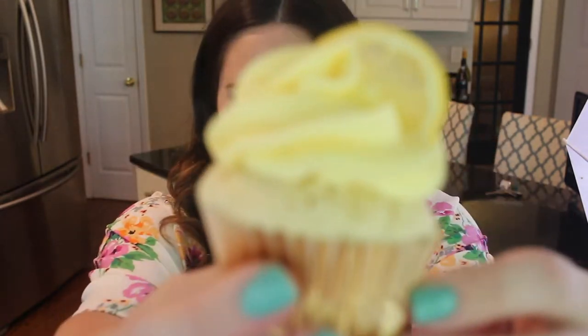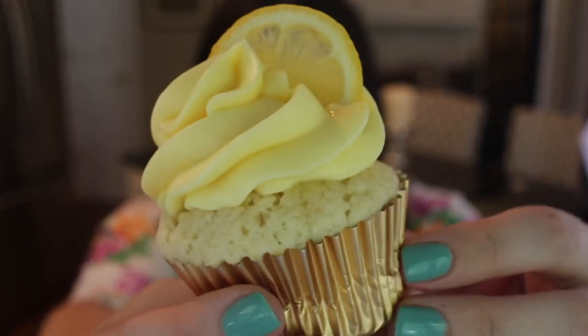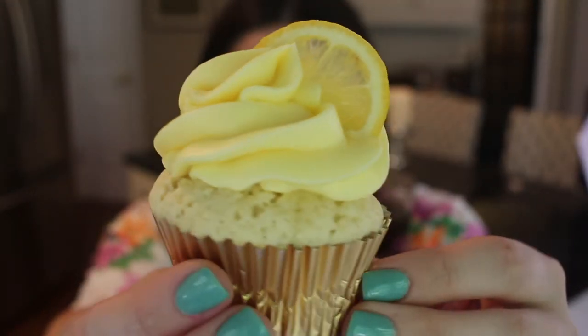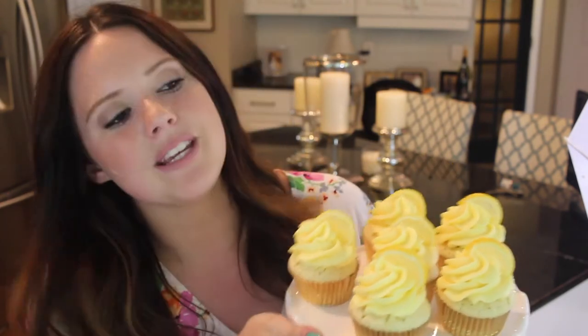Today I am making a lemon cream cheese cupcake, and these are so unbelievably good. I truly believe that if you don't even like lemon, you will love these. As you can see, they're so bright, fun, and colorful — perfect for summer. These are just so cute. They look like little pieces of sunshine. My dad's going to love them.